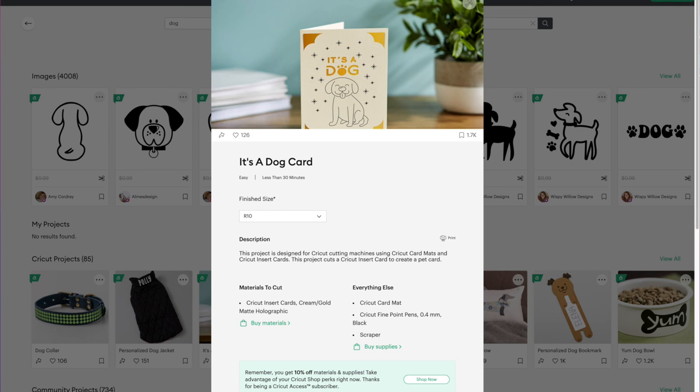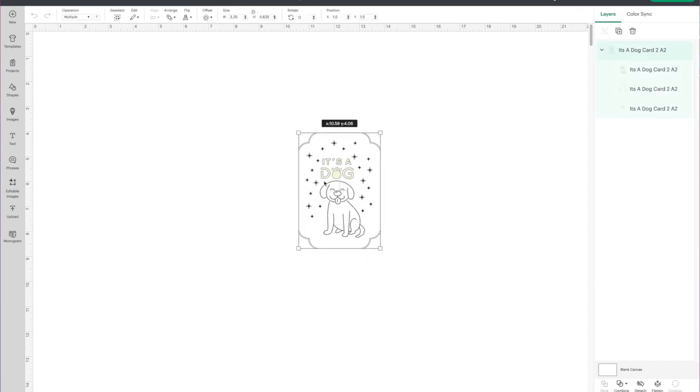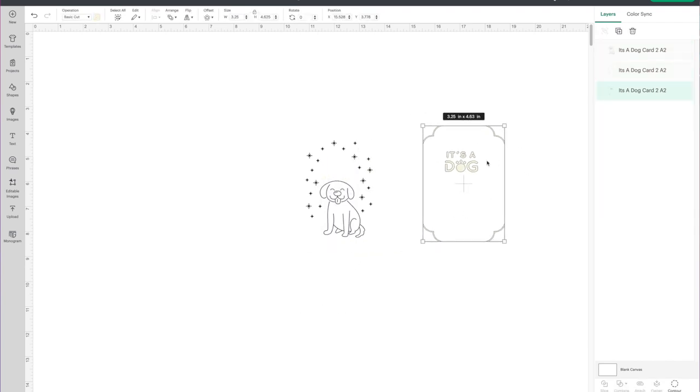It'll bring up a preview window. At the very bottom, choose Customize. So this is our shape here. I first want to right-click on it and choose Detach to separate the pieces. I'm going to drag this piece out and I'm not going to use it, so I'm just going to hit delete on my keyboard.